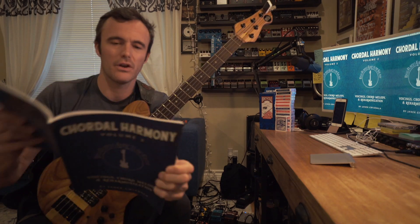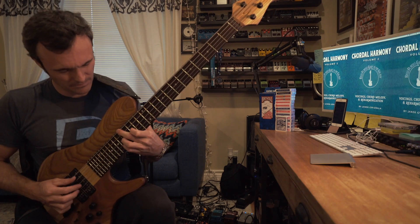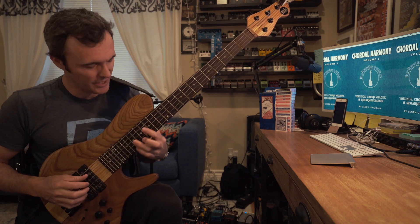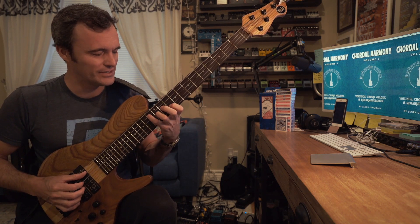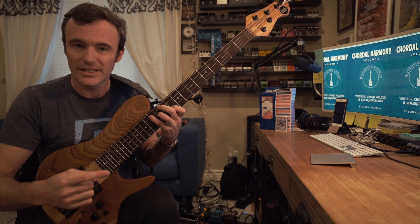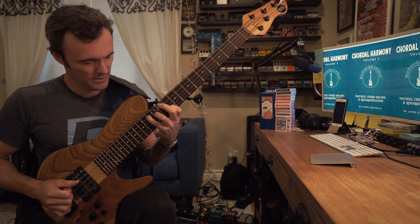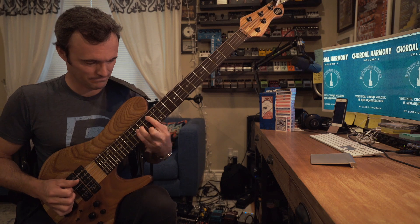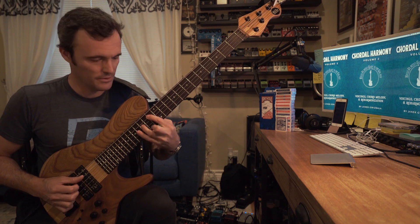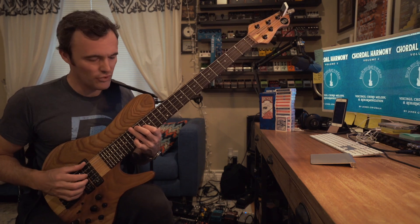Let's get down to exactly what this exercise is. Exercise one is on page 24 — it's exercise one of the chord melody section for anyone who already has the book and wants to follow along. I'm basically taking an augmented spread triad. A spread triad is when you take a regular triad — stacked with the root, the third, and the fifth in sequence — and you take the middle note of your voicing and put it up an octave. So this is a B flat triad, and this is a B flat spread triad where we've taken the major third in the middle of the voicing and put it up an octave.